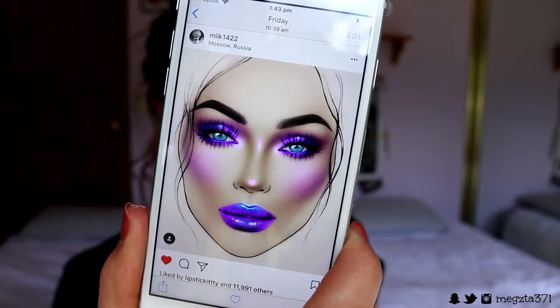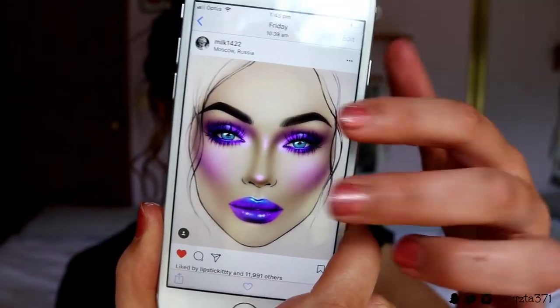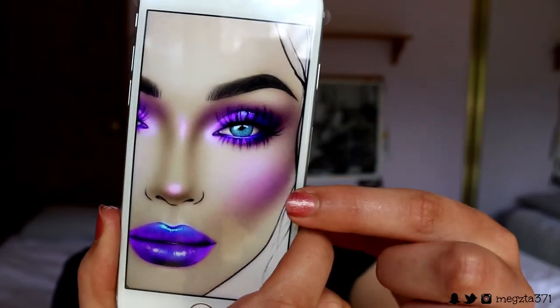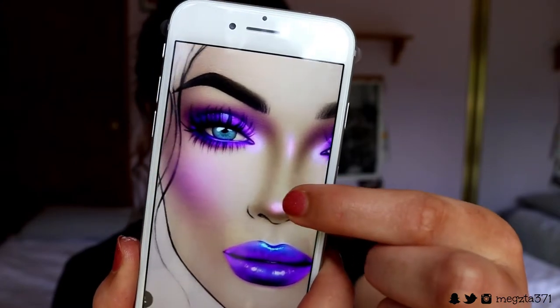Hey guys and welcome back to my channel! Today I've done this very extravagant look — it's a little out there, but I replicated the milk 1422 image from their Instagram account. I thought it looked like a lot of fun to do. I had all the colors in my stash and was like, oh, I think it'd be so much fun to do this.